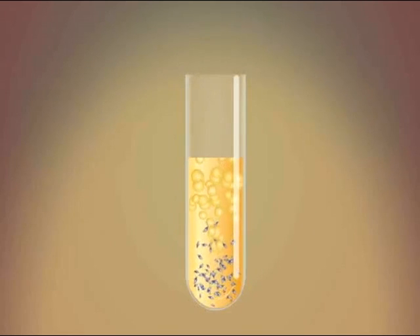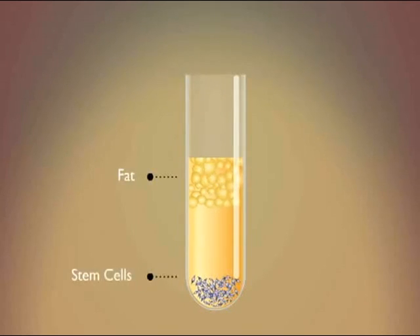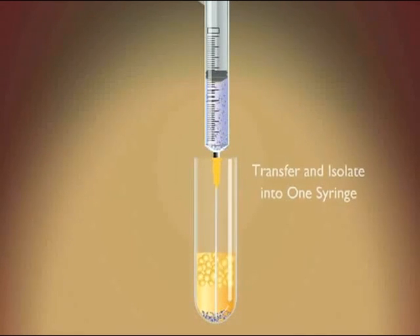This process gently separates the fat and stem cells. Here, you can see the stem cells, in purple, have separated and are at the bottom of the test tube. Now the stem cells are transferred into one test tube and set aside.